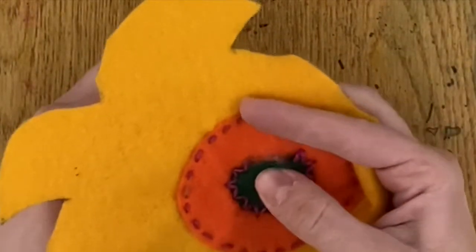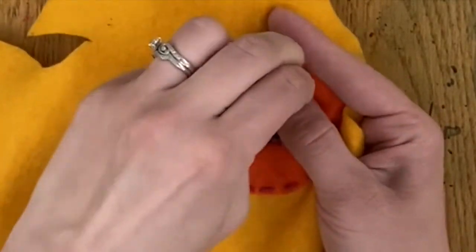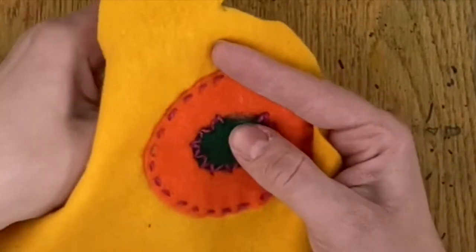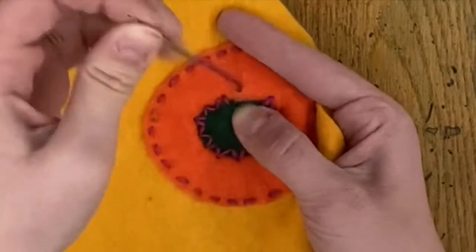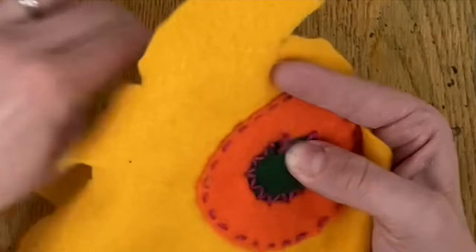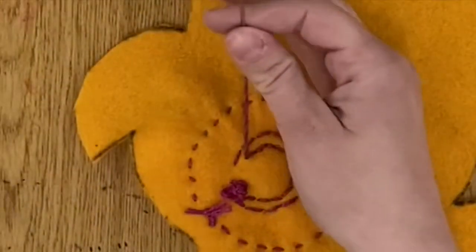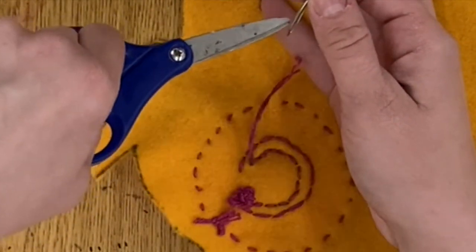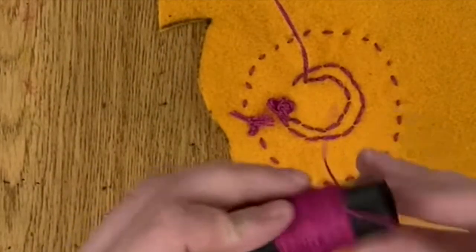Now I am ready to sew it shut. You literally just pick up where you left off. Uh-oh, this is getting short — what does that mean? I need to stop. I'm going to cut it close to the tip so I have as much as I can, then I'm going to get more string.